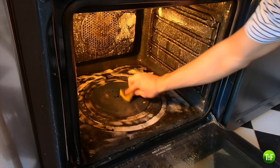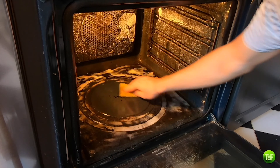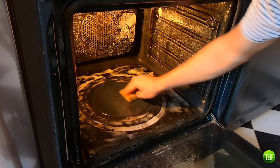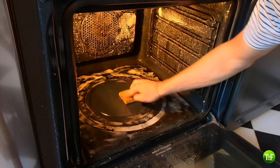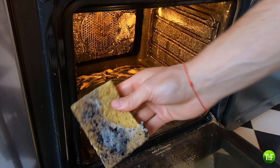Unfortunately, in the case of a really dirty oven as we have here, it will be necessary to scrub a little bit. With a damp sponge, erase all the stains you can, and you will see that Universal Stone will once again seem like a miraculous product.